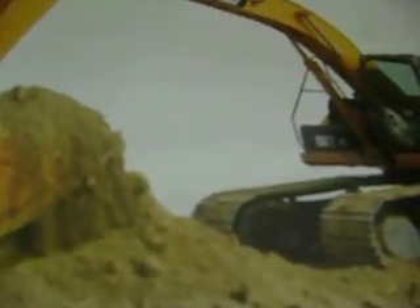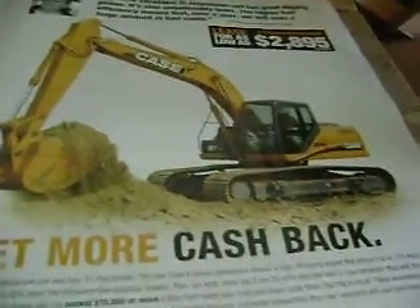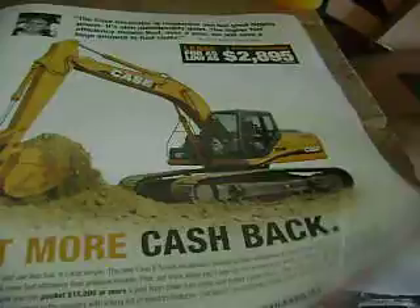Inside view of a cab. Case CX-210B excavator. Get more cash back, I guess.